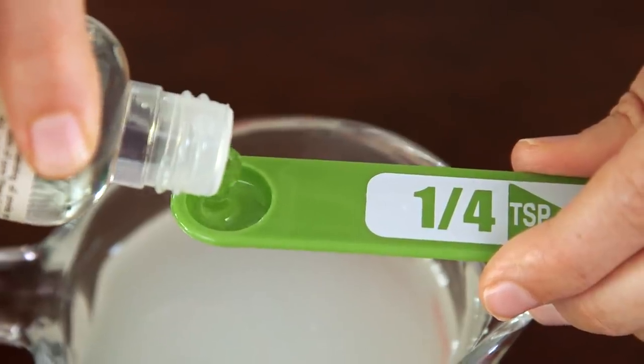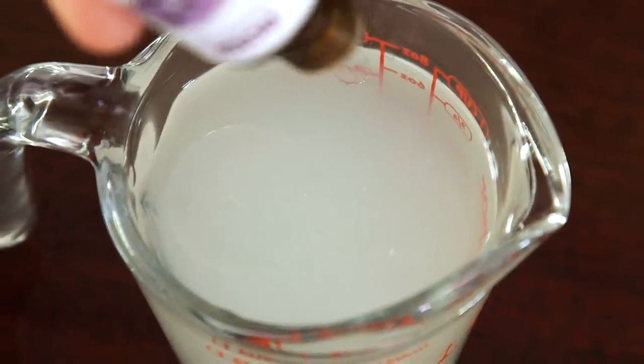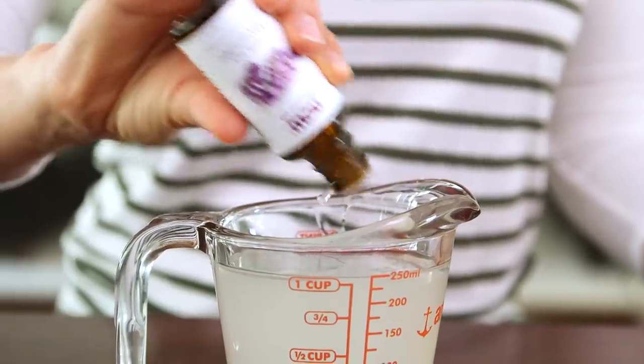Our last two ingredients are optional, but I'm going to add a quarter teaspoon of vitamin E oil for added moisture and 10 drops of lavender essential oil for its scent and antibacterial properties.